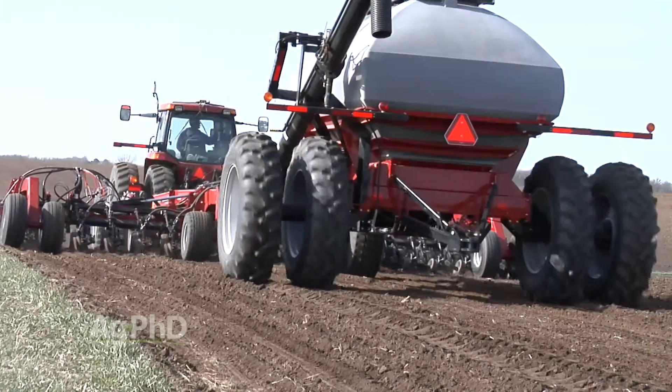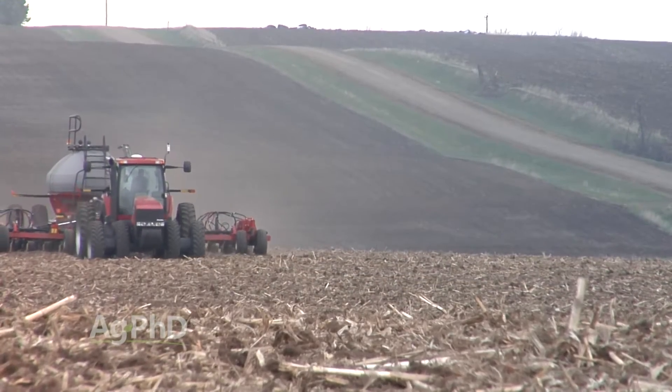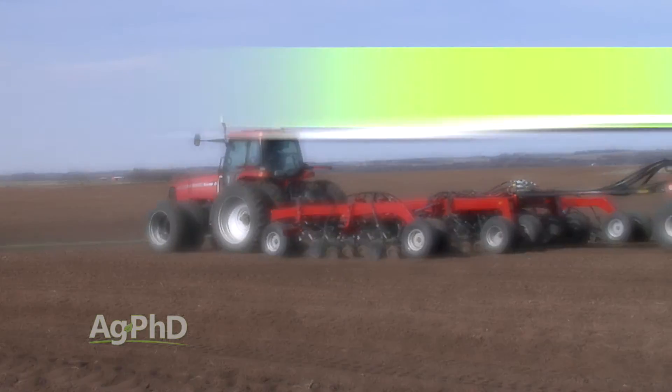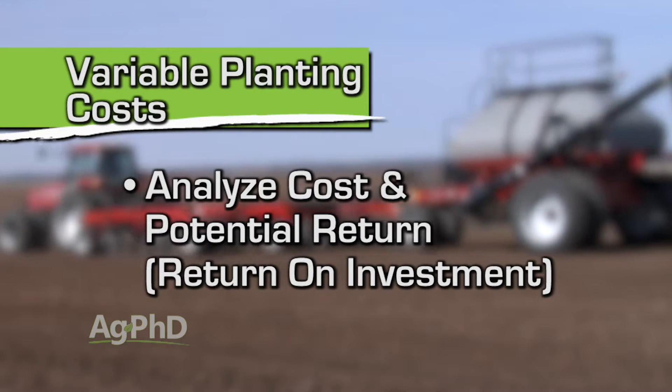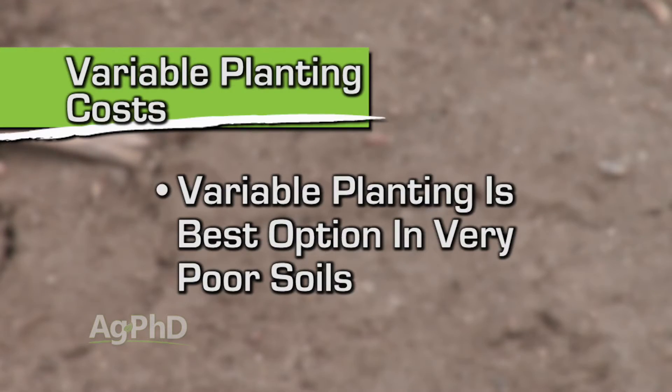If you've got two compartments on your air cart already, you've got the monitor, and you've got the ability to change varieties on the go, and your only cost is a few hoses — then absolutely, why not do it? You've got to run the numbers yourself and decide how much this costs and what your potential return is. In our case, I look at the variance in our field from really high to really low. I can't fix pure sand when I don't have irrigation, so in those cases I'm better to switch varieties, lower populations, save the money there, and stick more of my dollars into the good ground.